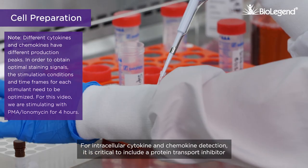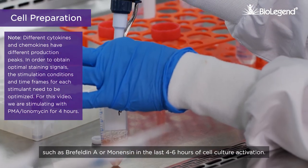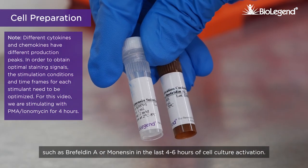For intracellular cytokine and chemokine detection, it is critical to include a protein transport inhibitor, such as Brefeldin A or Monensin, in the last 4 to 6 hours of cell culture activation.